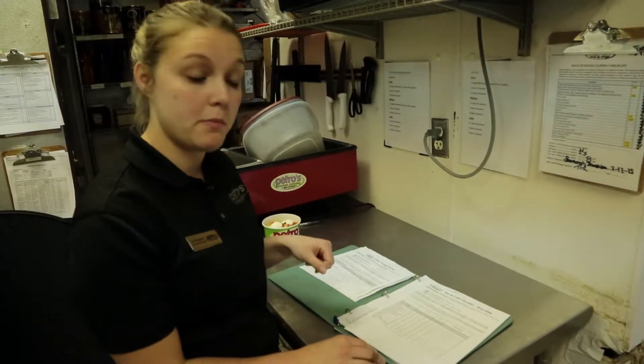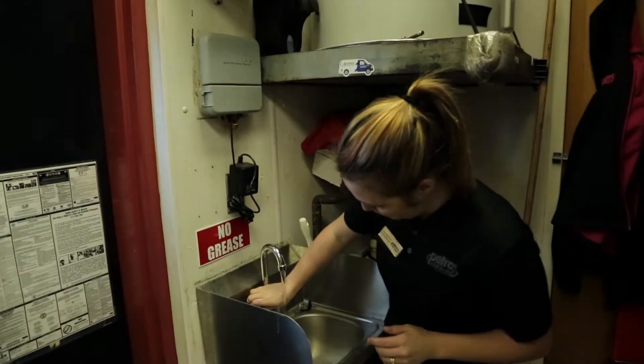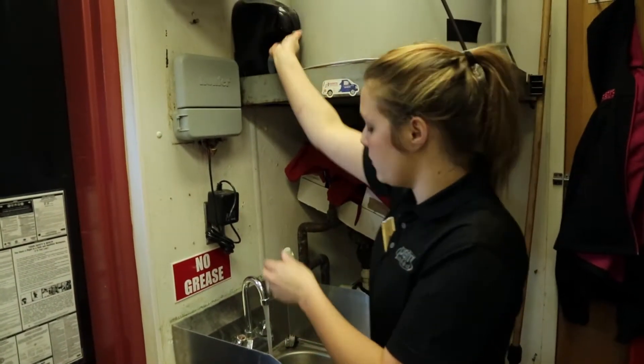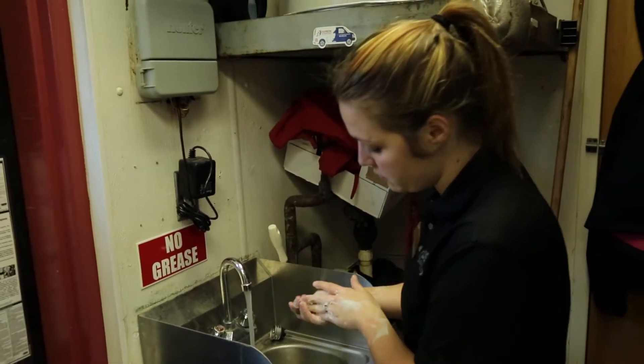The first thing we're going to do is start with a medium petro. I'm going to show you how to wash your hands — the health department has some rules. You have to wash your hands for about 15 seconds, going up onto your wrists and up underneath your fingernails.